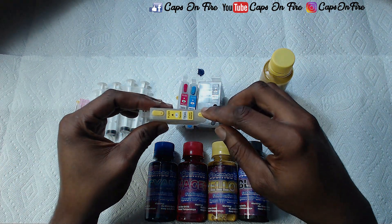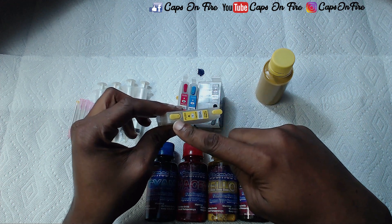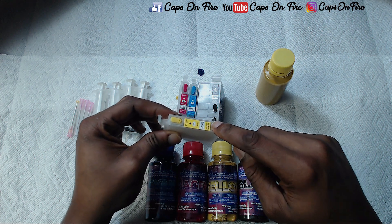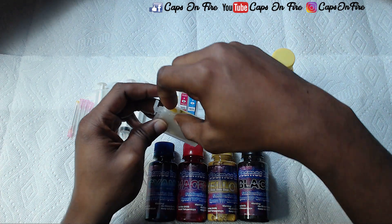To do so, the first thing we want to do is take out this front plug up here. The rear plug is for ventilation purposes and you don't pull that one out until you put it in your printer. So for now let's just take out the plug in the front.